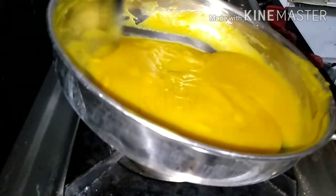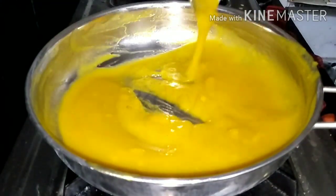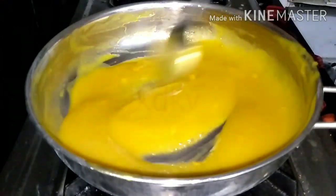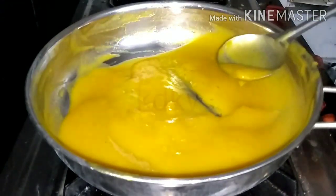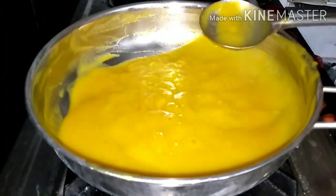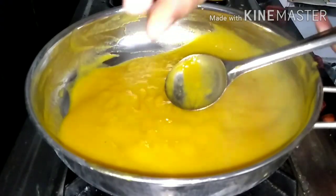I'll mix the bubbles together and mix it with all the ingredients. I'll mix it with bubbles and sugar until everything is combined.